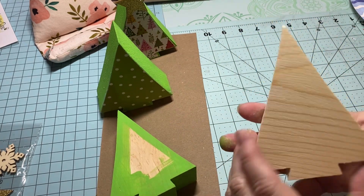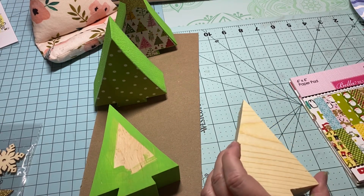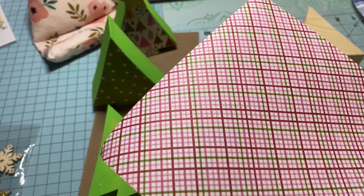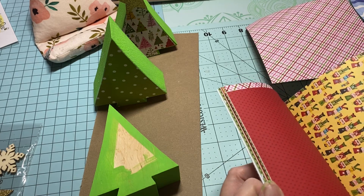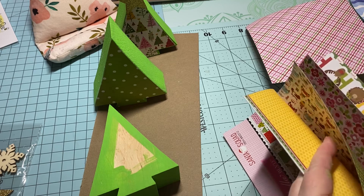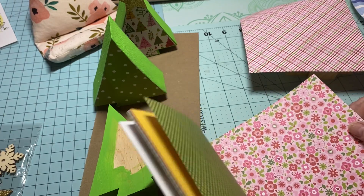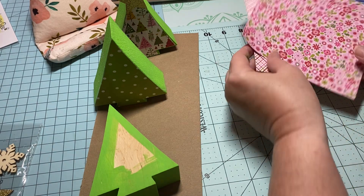I have one right here that needs to be painted. First thing you want to do before you paint is determine what paper you're going to want on your Christmas tree. I really like this one right here, so I think I might go with that one. I need to find one more that will go on the other side. I think I might do the flowers — I know you might say flowers for a Christmas tree, but sure, why not!